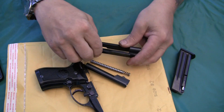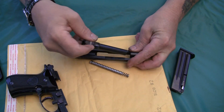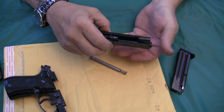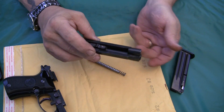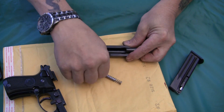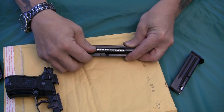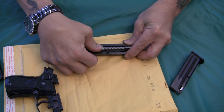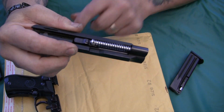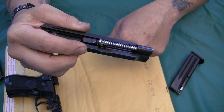To reassemble it, just drop the barrel back down in there and get it to where it locks in. Then just take the guide rod and the spring, put it in there, and press it down until it clicks. Make sure you've got it all the way down where it seats in there against that barrel.